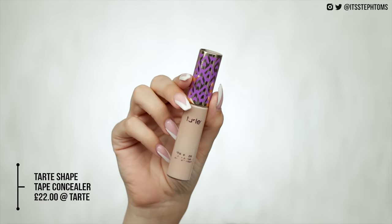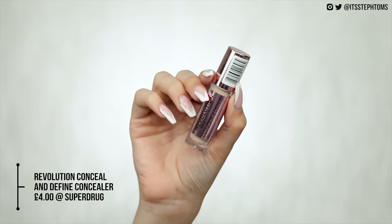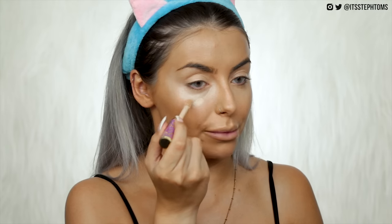Next we'll move on to a dupe everyone is familiar with — Tarte Shape Tape and the Makeup Revolution Conceal and Define Concealer. Shape Tape is £22, the Revolution one is £4, and they are very very similar. You do get more product in Shape Tape but it still works out cheaper to get the Makeup Revolution one. In Shape Tape I'm light neutral; in Makeup Revolution I'm C5.